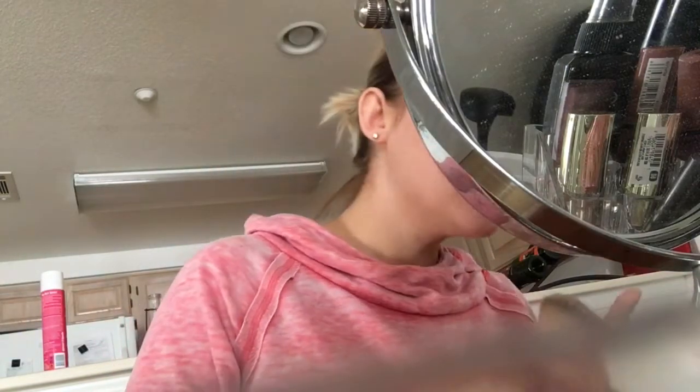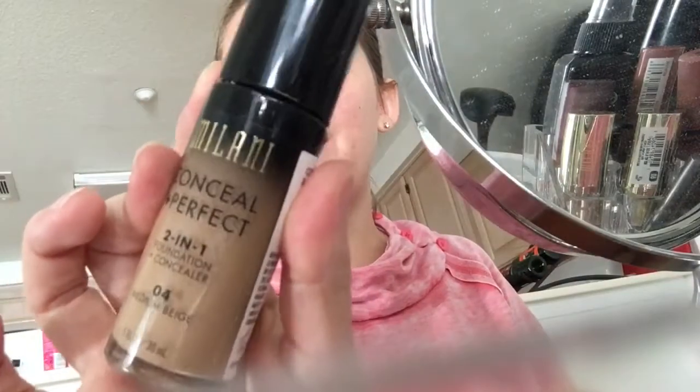I'm gonna go in with my Milani Conceal and Perfect foundation. This might be a little bit off for me today but I'm planning on going tanning soon — it's just not happened yet. Mommy life, you can't do anything.